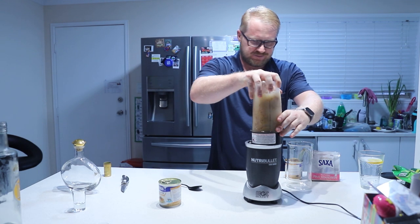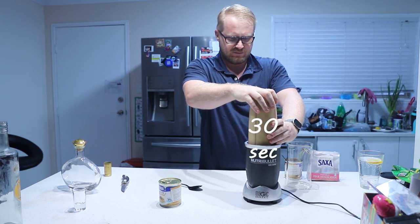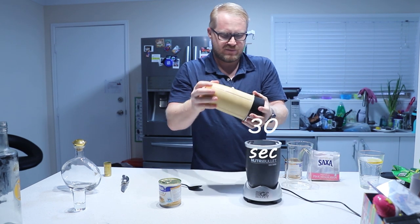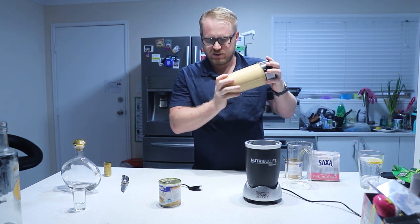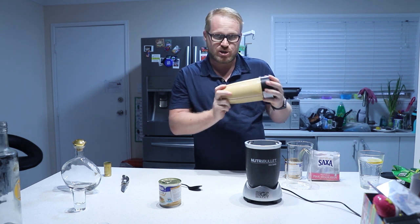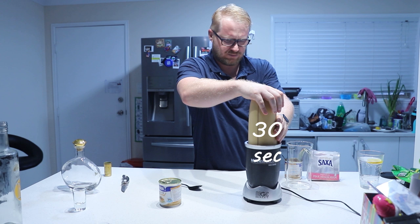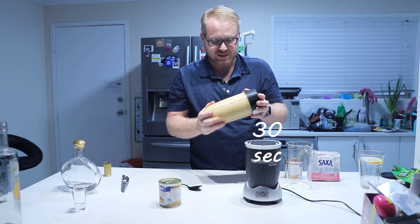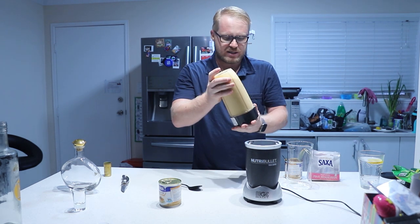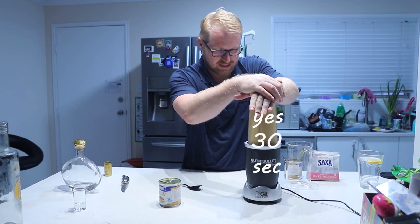This is the fun part. You can still hear the rock salt swishing around in there, so you want to give it another crack. I can still hear the rock salt but it is getting smaller. I'm just going to let it settle and then blast it again.